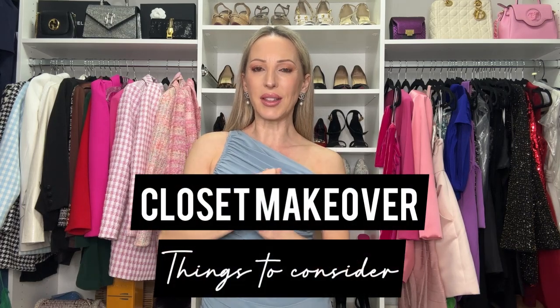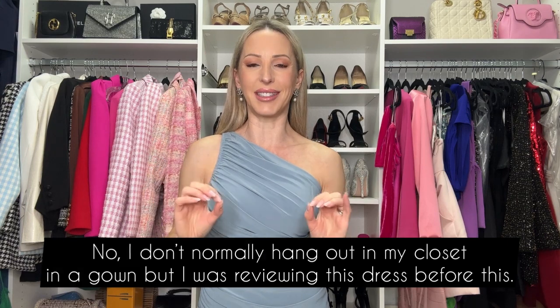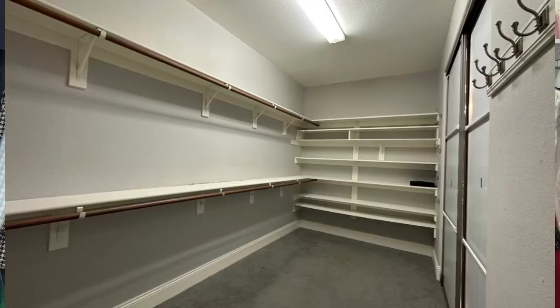Hi guys, if you're considering doing a closet makeover, refurbishment, overhaul, whatever you want to call it, I've just done mine. I started with a really long narrow space with some really grotty carpet, some fluorescent overhead lighting, some yellow tones — really was not pretty, everything was a mess. I'm going to show you the before and afters and the whole process.